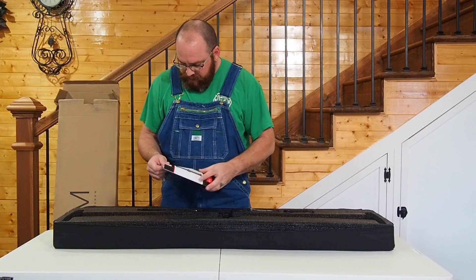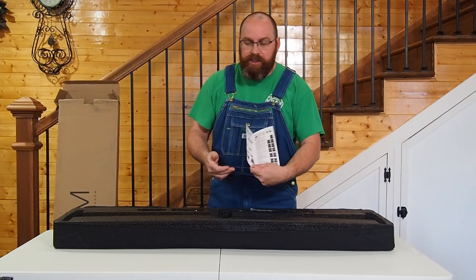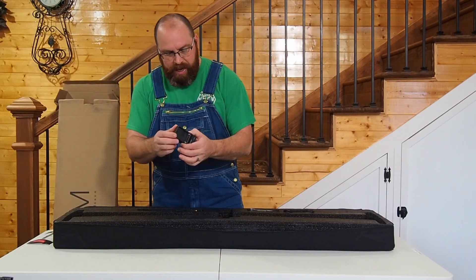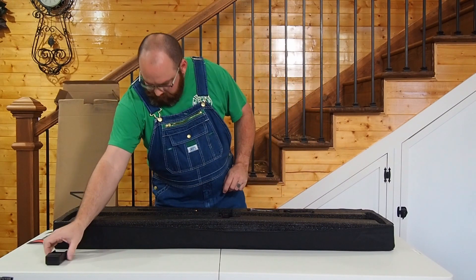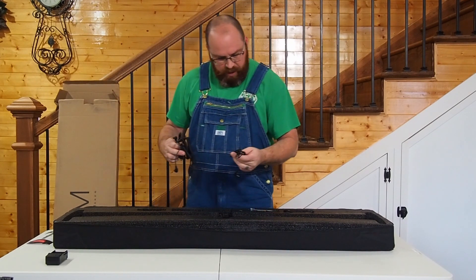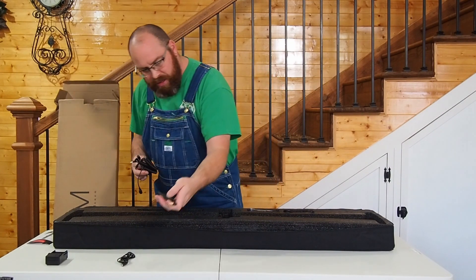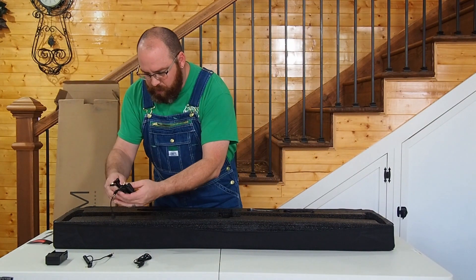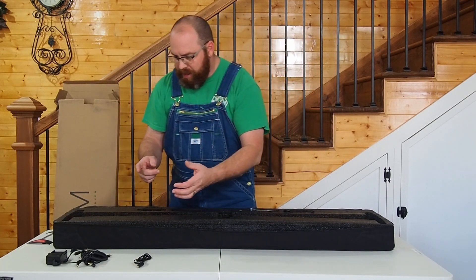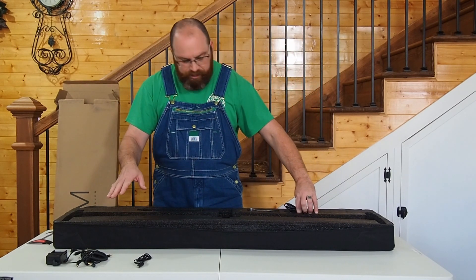We've got an instruction booklet here that covers all the components, features, and settings you'll need when you use the slider. Starting off, we get a battery charger, plenty of cables including the extension cable, and camera shutter release cables for Sony, Olympus, Canon, Nikon, Panasonic, and Fuji — pretty much any camera they've got you covered.